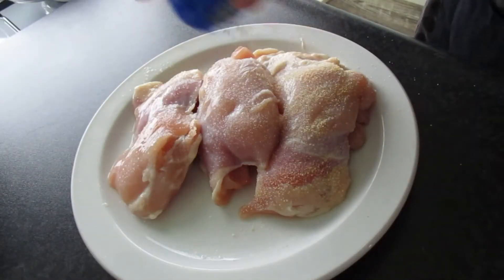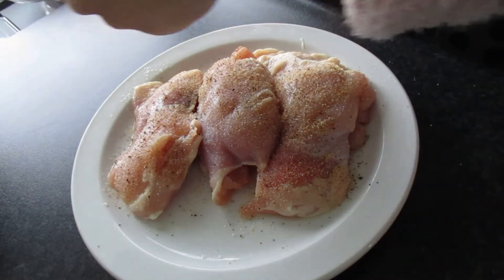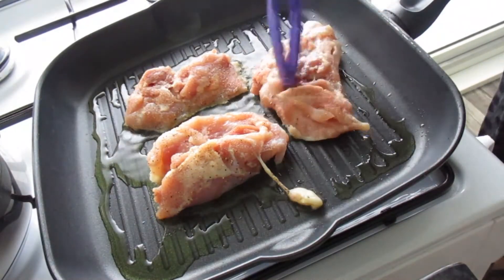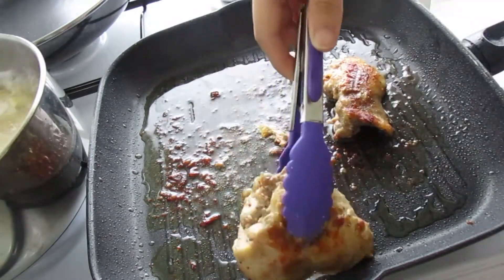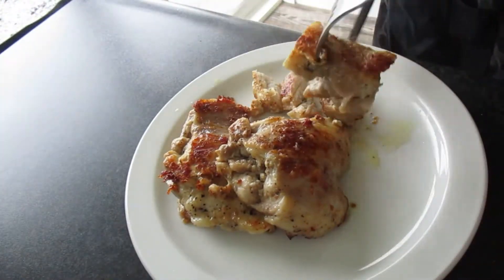Then season both sides of the chicken thighs with salt, garlic powder, nutmeg, and pepper. In a grill pan over medium heat, add olive oil and cook the chicken thighs until golden brown on both sides. Once done, remove from the pan, place on a plate, and cut or slice into strips.